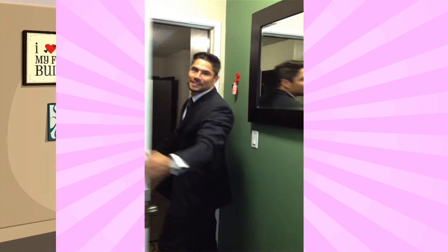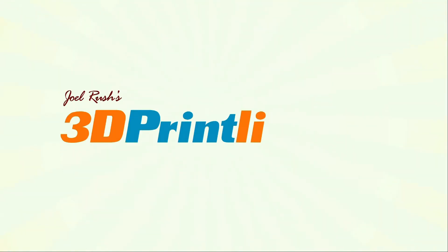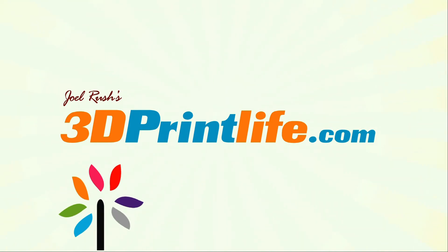Have a good day guys. That's another incredible 3D printed makeover, Joel. Until next time, discover more at 3dprintlife.com, where we invite you to print things with us.